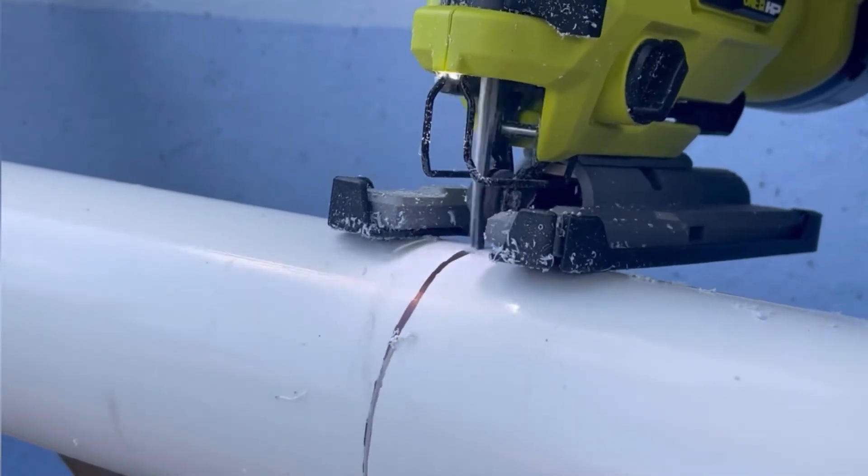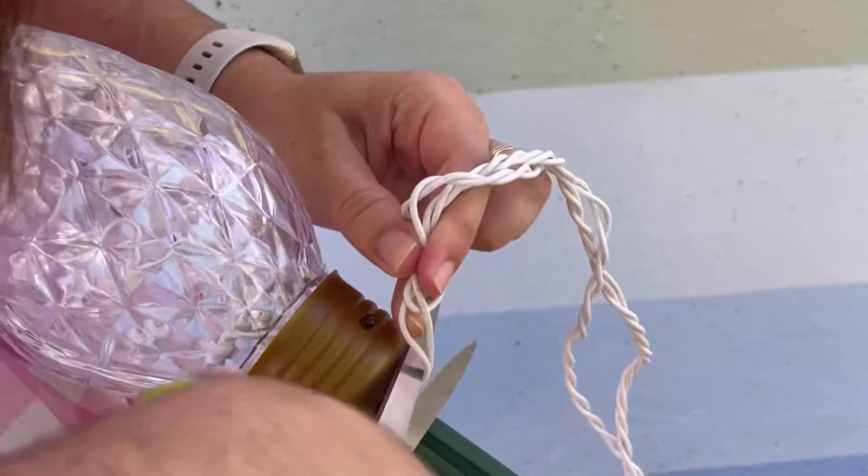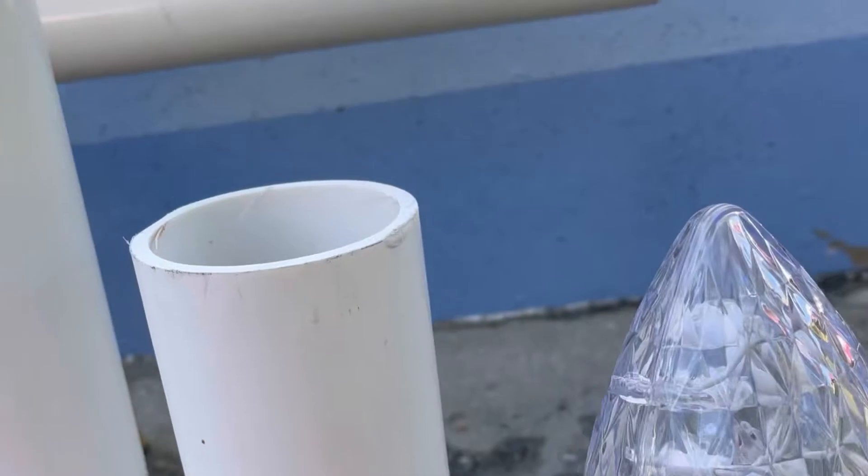Another saw would also work for this, like a miter saw or a circular saw. At this time I also cut the wires off my jumbo Christmas lights. I don't like how mine had to have wires between each light, so mine don't actually turn on — they're just decorative.